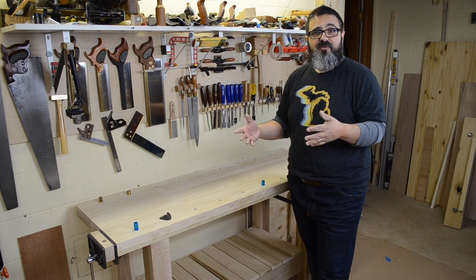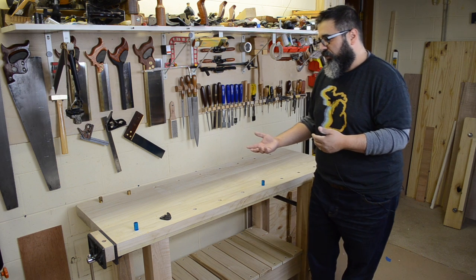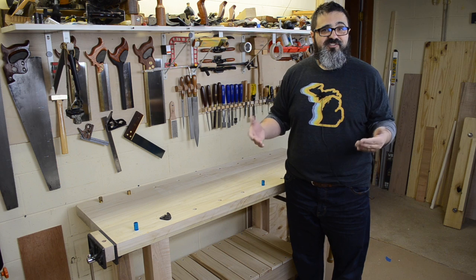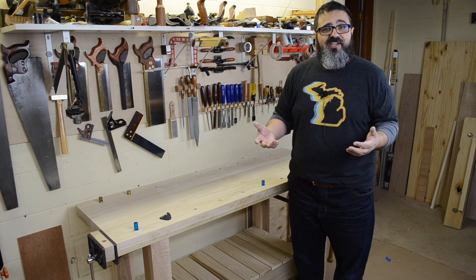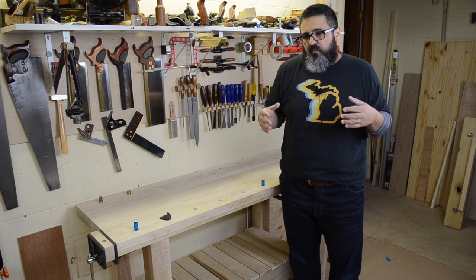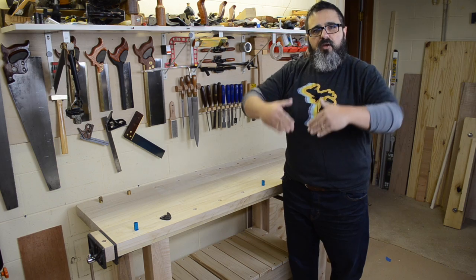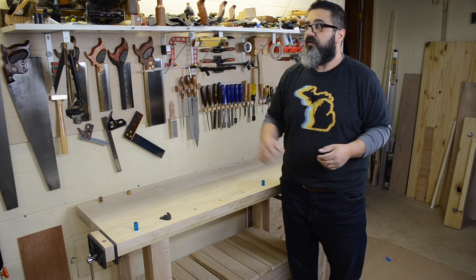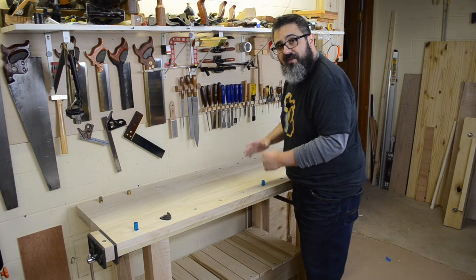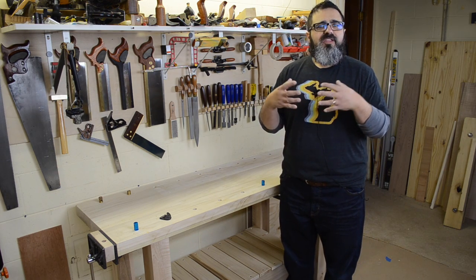The most important thing is the height. With the older one it was about 33 and a half, almost 34 inches. This one comes in at approximately 30 inches. It's significant enough to help me with what I'm going to be doing. With the old bench I kind of felt like I was holding my hand planes up here, not getting good pressure over the center. With this one I can really get my weight over the top of them, push through, and get the results I want without feeling fatigued.